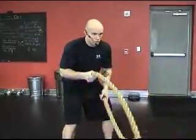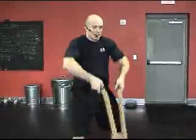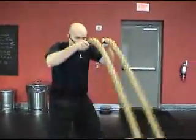Then we can get into a full body exercise where we're actually going to use the hips, both arms at the same time — bigger waves, more hips.